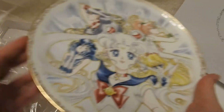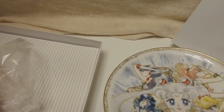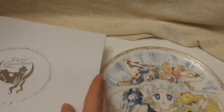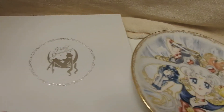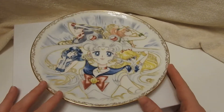I will be displaying this, but I don't know where yet. And because of that, I have to be very careful. This is very well boxed. I will obviously be hanging on to this box in case of future moving and whatnot, to make sure that it stays safe.